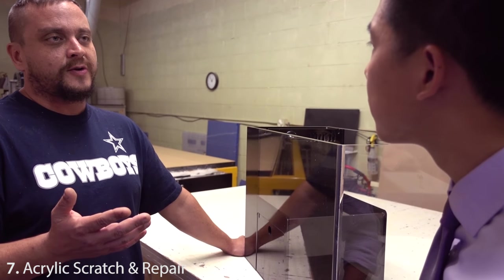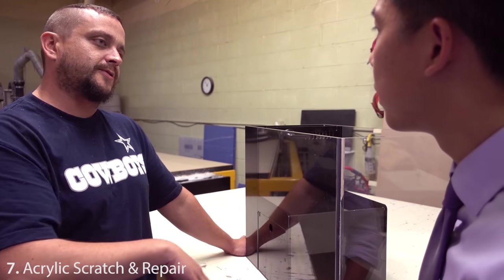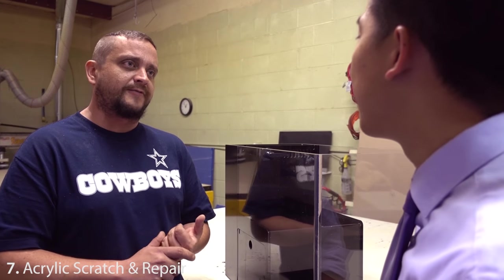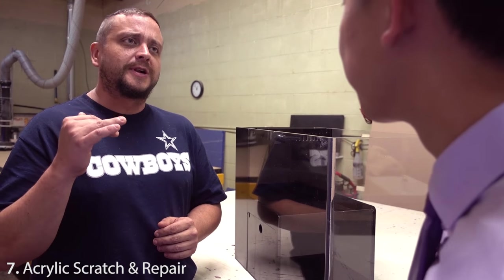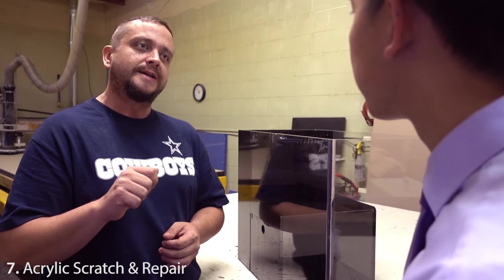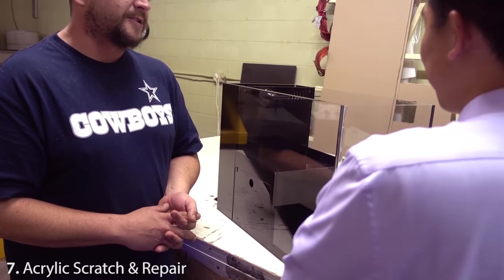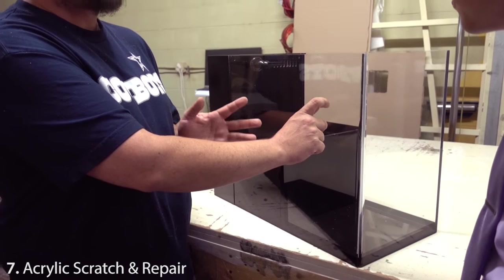For internal scratches, you use sandpaper and micro mesh. Micro mesh is just super-fine sandpaper — most people are used to seeing 1,500 or 2,000 grit, which is fine. Even with water in the tank, if you buff a scratch out to 2,000 grit you won't see the scratch at all anymore. When filled you wouldn't notice the repair; if you drain the tank you'd see a little haziness in that area, but that's just because the repair could be taken a little further.